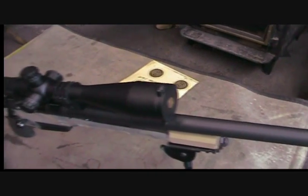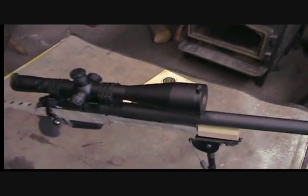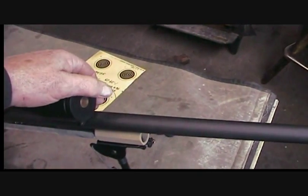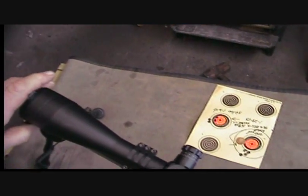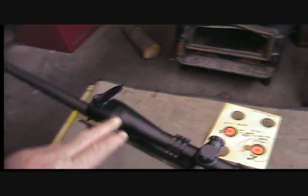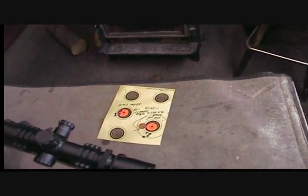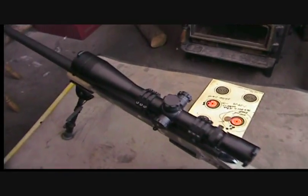The scope is a Leupold Mark 4, 8.5 to 25. It's an older one — it does not have an illuminated reticle. It's got the Leupold scope caps, and they're aluminum and they are so cool. I'll admit I'm kind of a Night Force guy, but these scope caps almost make me like Leopolds better. They're magnetic and they just work so good.